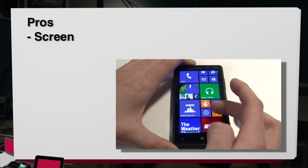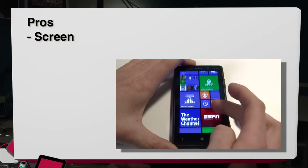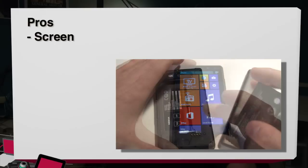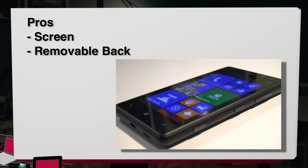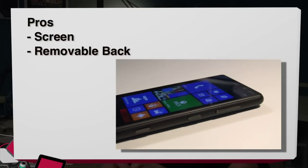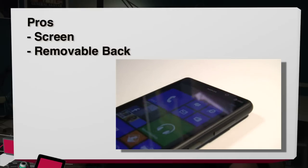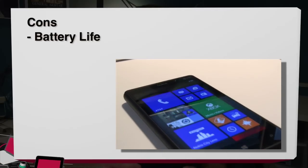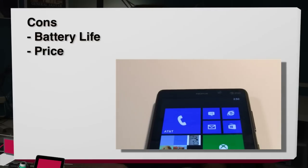So time for the pros and the cons. Pros for the Lumia 820: definitely the screen — like a lot of Windows phones, it has a sharp screen that looks really good in dark rooms or out in bright daylight. Another pro is the removable back — it's nice to be able to take off the back and put in an SD card if you need extra memory, or change out the battery if you have a spare. For the cons: the battery life, while decent, will only get you about 9 to 10 hours, depending on how you use the phone.